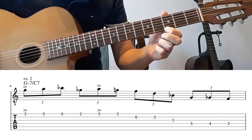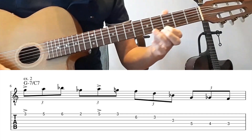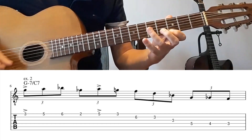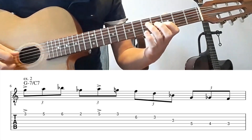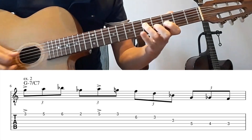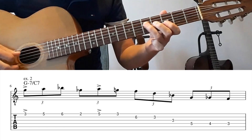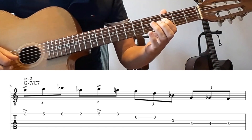So you're playing around the G note. Then an arpeggio from G minor 7. And then G, G flat to F, chromatically.